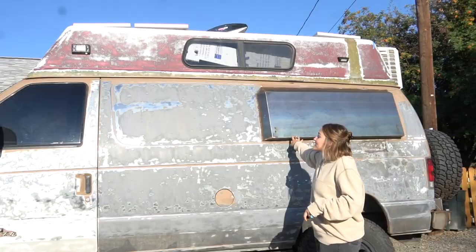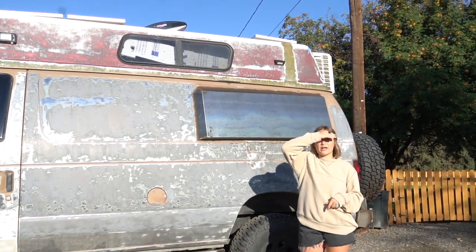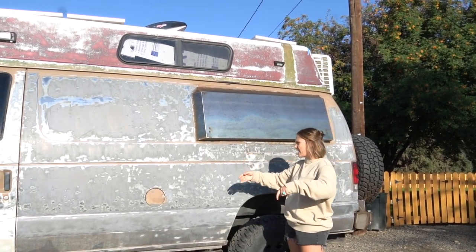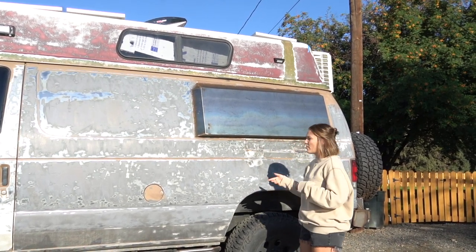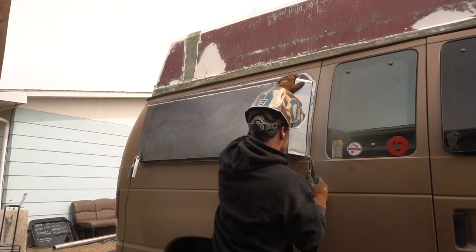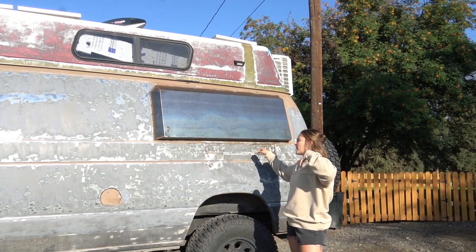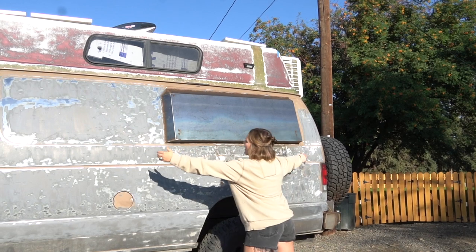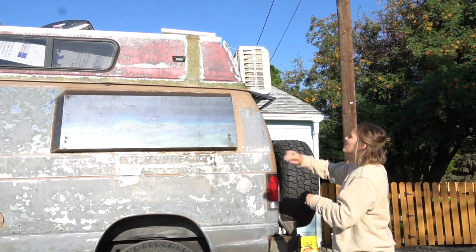Another big thing we had to do: Lance is 6'1" and couldn't lay across the van, only lengthwise. These are called van flares — they're about $1,600 pre-made — but since Lance is a fabricator he just chopped up some metal and threw them together. They added about four more inches of width so he can lay across, saving space inside.